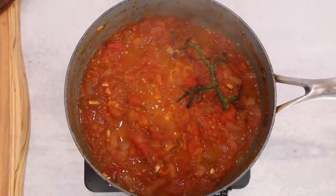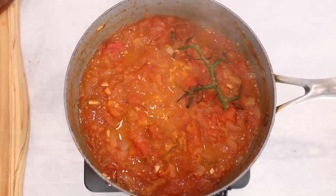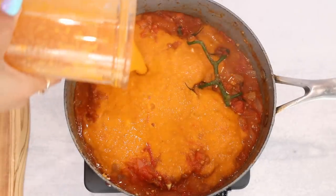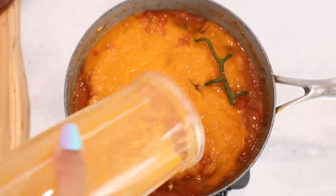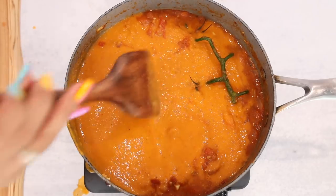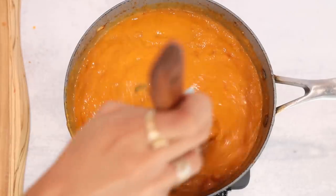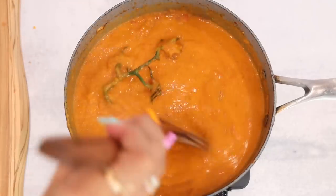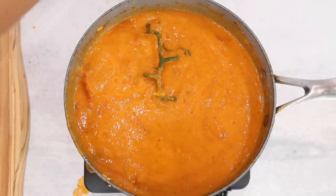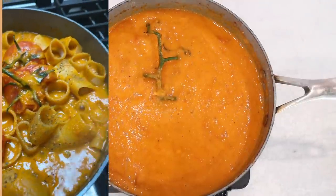I take the tomato sauce, put it in my ninja blender, and blend it to a nice smooth consistency. Depending on how I'm feeling, I either leave tomato, onion, and garlic chunks in the sauce for different textures. In this case I'm leaving chunks because I'm going to repurpose the sauce in two different ways throughout the week. Because the tomatoes hold a lot of water content, I personally like to cook my pasta directly in the pasta sauce — I feel like it cooks better, tastes better, and gives the thickness and creaminess I prefer. I let this combine for about five minutes and then add in my pasta.